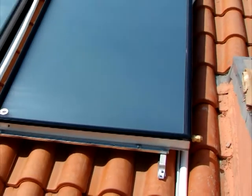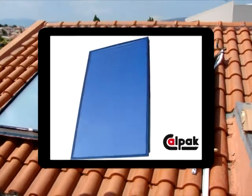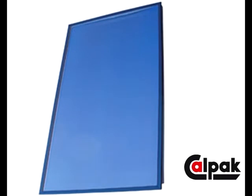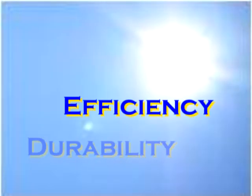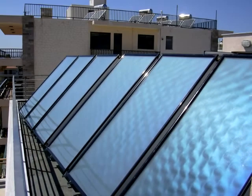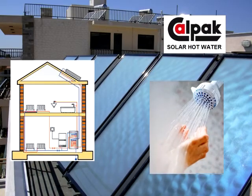We hope that you have seen and now have a better appreciation of the design, materials, and engineering that create the durability, efficiency, and value of the CalPAC GA Series flat plate collectors.